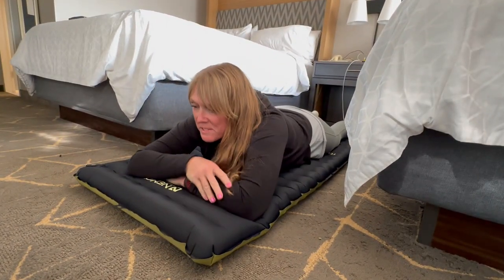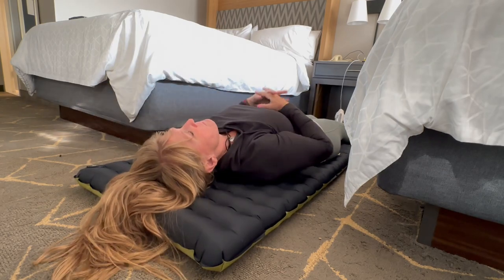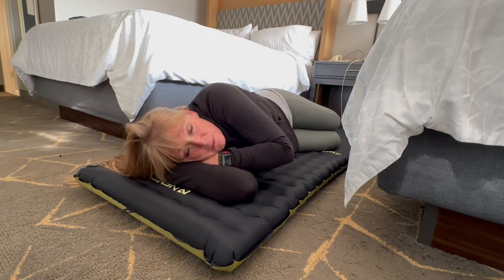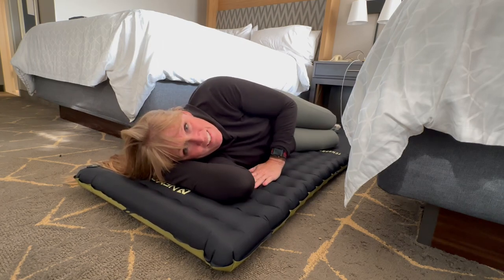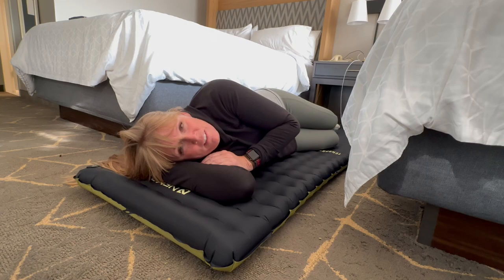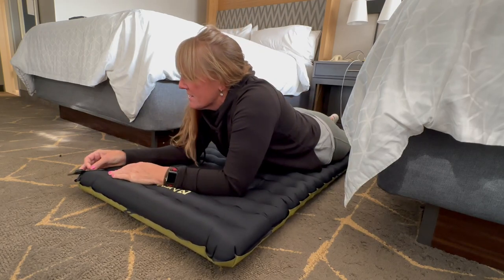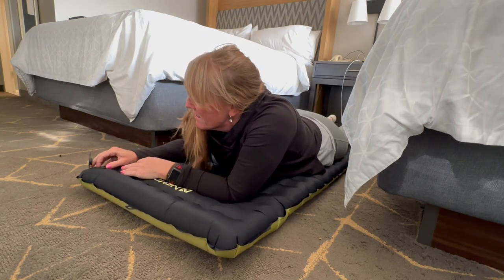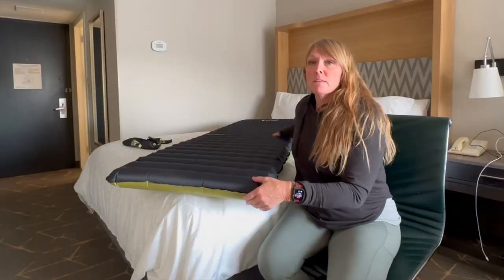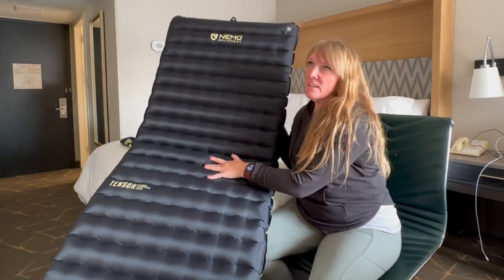It is pretty quiet, that's for sure. I tend to be a side sleeper — it's comfortable laying on it and I can immediately feel the heat coming back, though I'm not in a cold room either. So it is comfortable and it is quiet. It does have this micro-adjusting valve so you can let tiny amounts of air out.